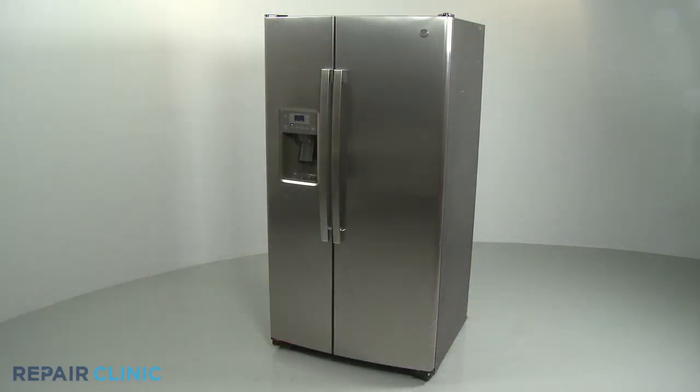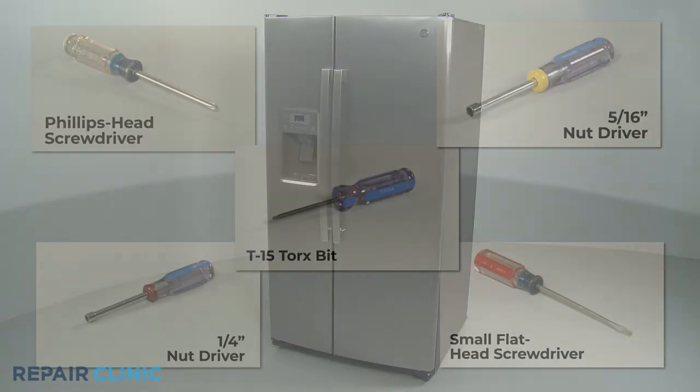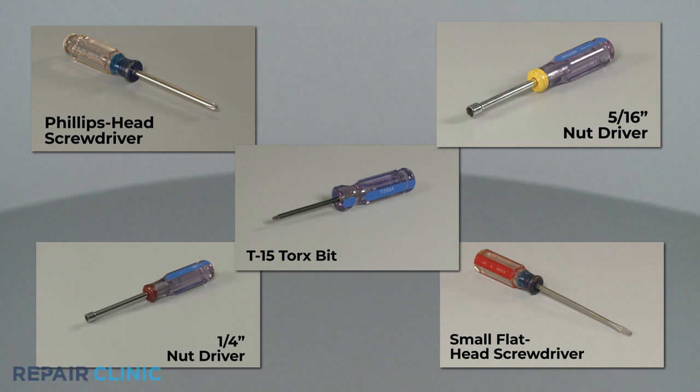To replace an evaporator fan motor grommet in this GE refrigerator, you will need a Phillips head screwdriver, a 5/16-inch nut driver, a 1/4-inch nut driver, a small flathead screwdriver, and a T15 Torx bit.